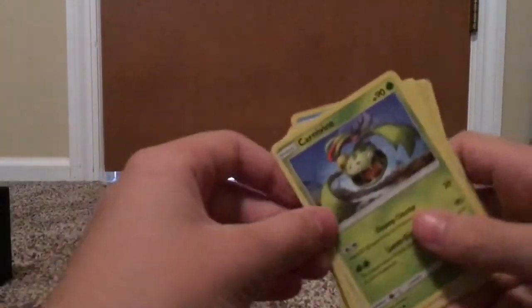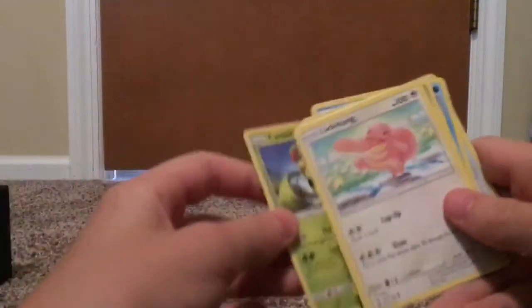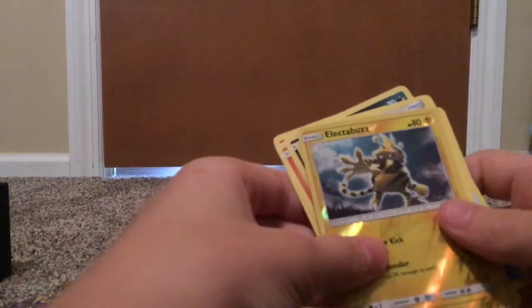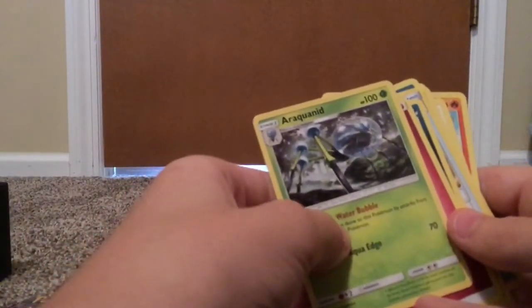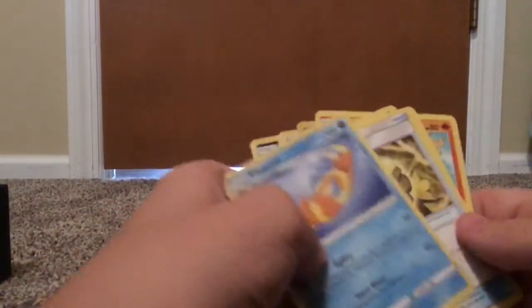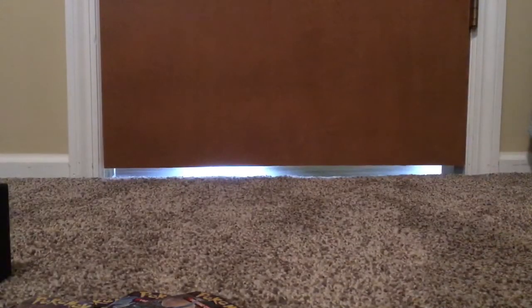On to the next pack. We got a Karmavine, Lickitung, Sneasel, Chimchar, Magmar, Electabuzz holo — doesn't look that bad. Then an Eraqusided, it's an evolution of Dusclops. Skuntank and Froslass. Geez, all these have been pretty bad. It's really pretty expensive for this Elite box, so I'd really like to get something good out of this.